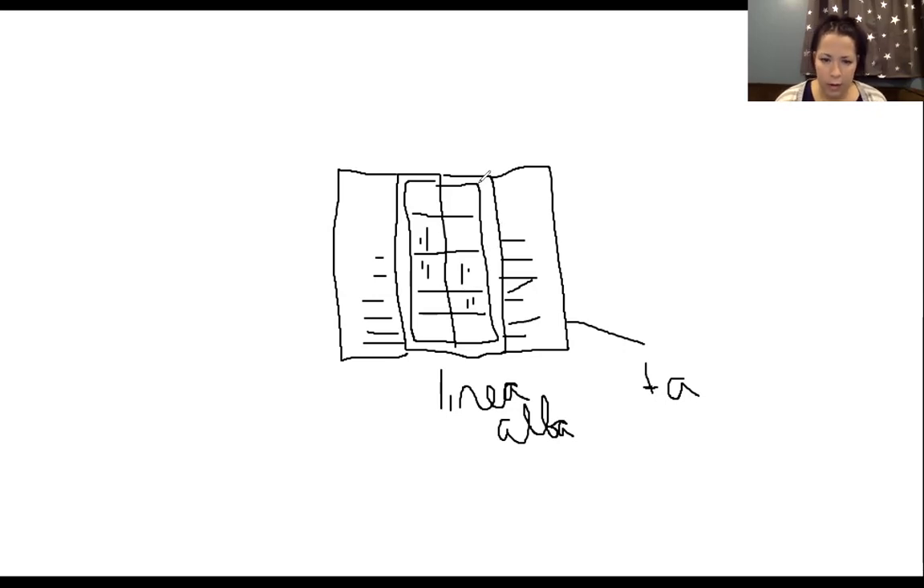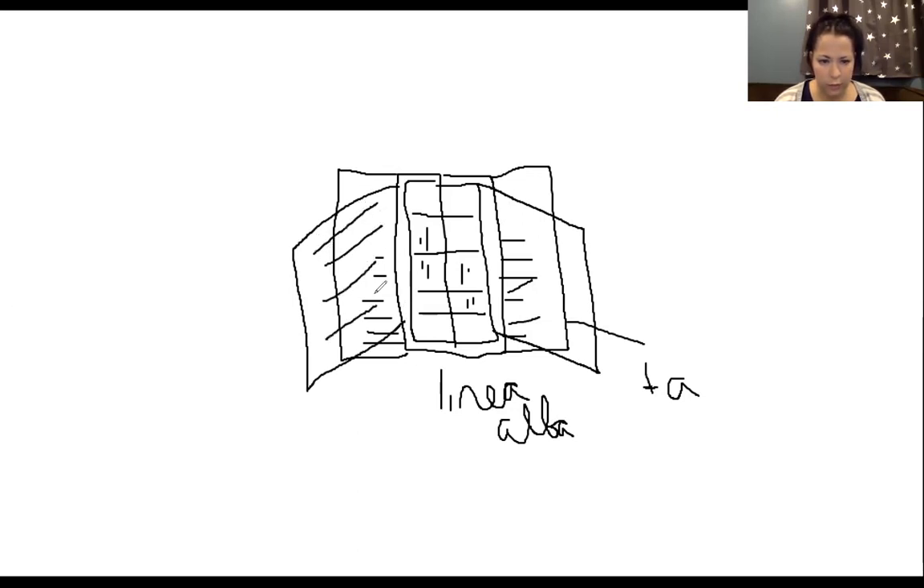Lateral to rectus abdominis, coming off of the sides going upward at an angle, is internal oblique. So rectus abdominis and internal oblique are the two muscles sharing that middle layer of our abdominals.